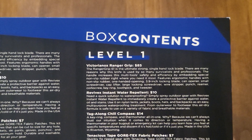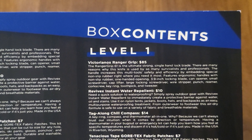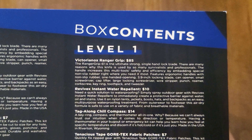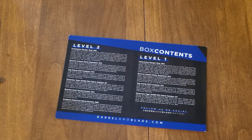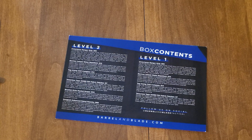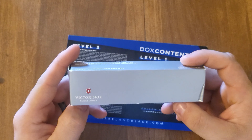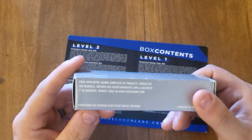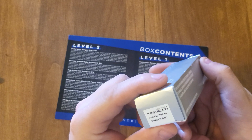So the level one box contains the Victorinox Ranger Grips for 85 dollars. If you guys want to pause and read that you can. Here it is — the Victorinox Swiss Army Ranger Grip 61.